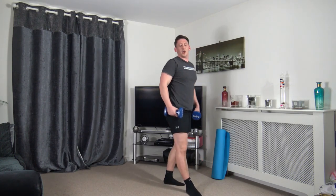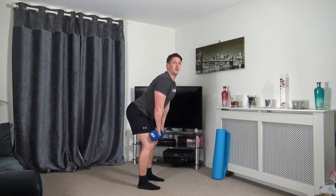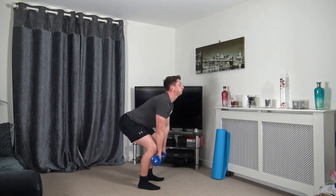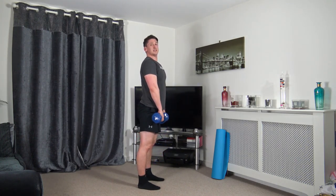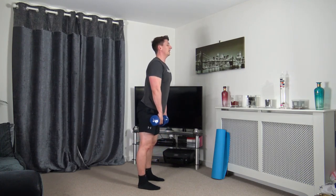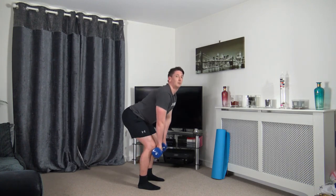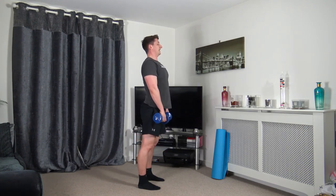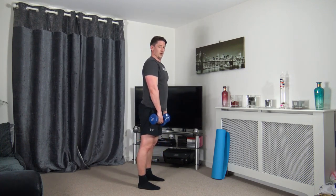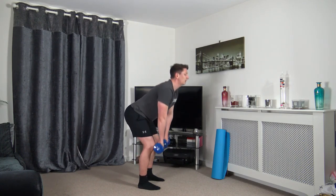Back to the first exercise: the deadlift. Round three — in three, two, one, down to the knees, up, chest out. Sticking the butt out, keeping a nice strong core, chest out all the time, shoulders back. Head facing forwards — down we go and back up.